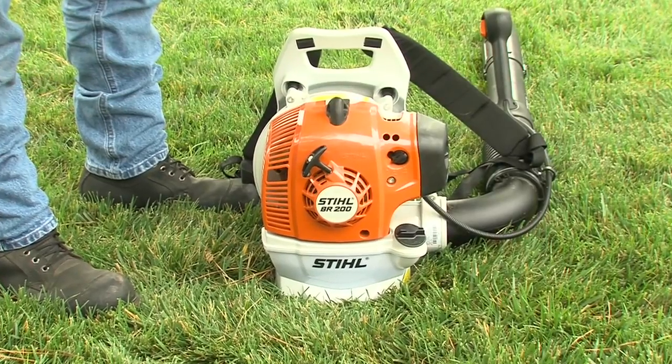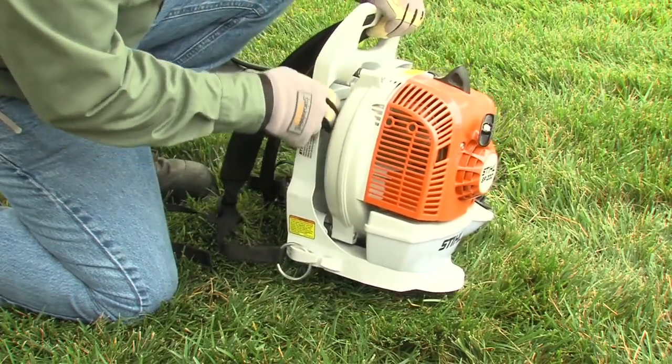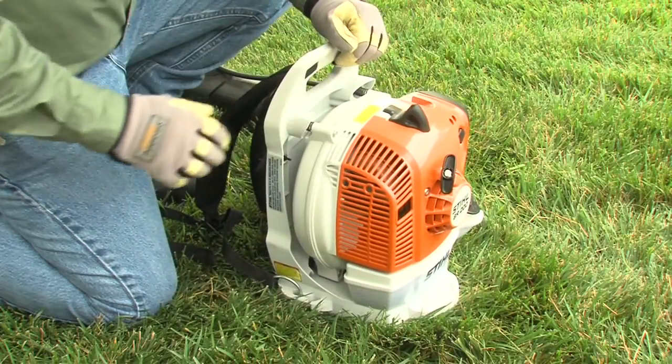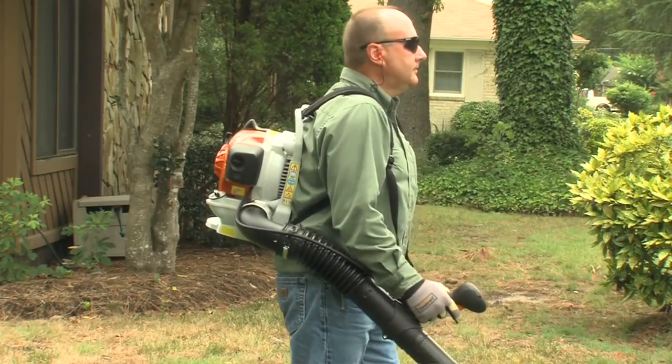Unlike the handheld blowers, there are two additional simple steps you must go through with the backpack blowers. With the engine stopped and before starting, check the air intake between the back plate and the power head of the blower for any blockages and clean if necessary. Also, you may need to adjust the carrying harness to suit your size before starting the work.